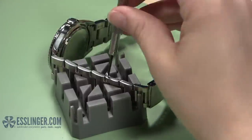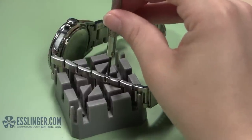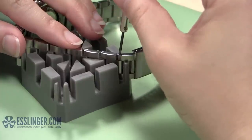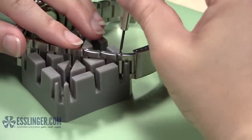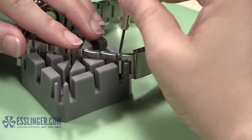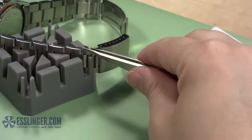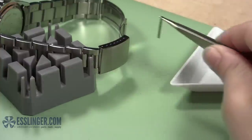Insert the right size screwdriver blade into the screw head in the link. Turn the screwdriver counterclockwise to loosen the screw, and continue turning it until it feels like the screw is just sitting loose in the link. Then use your non-magnetic tweezers to lift the screw pin out of the link and place it in your parts tray.